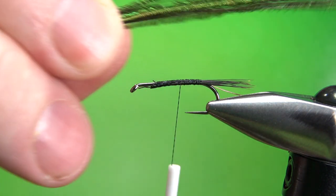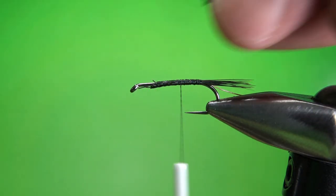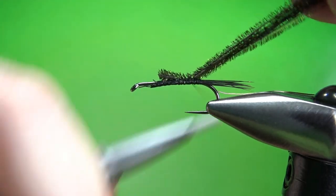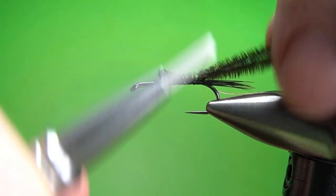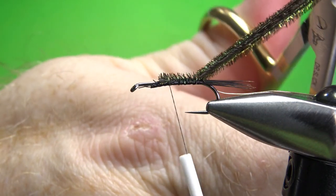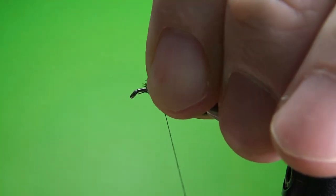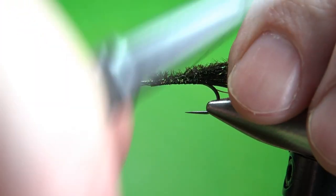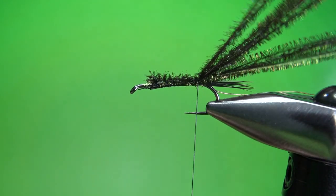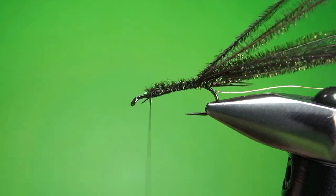Take five or six strands of peacock curl — we're going to use it twice. Snip off the brittle part and catch this in all the way to the back. You could just leave it right here and use this as your wing case, but I think it's going to look better if we have a little bit more. So I'll cut this off about halfway and then tie it in again. Try not to build too much bulk in your underbody, but that's okay because we have a yarn body here that will hide a lot of imperfections. So now we've got about 10 strands of peacock curl for our wing case.